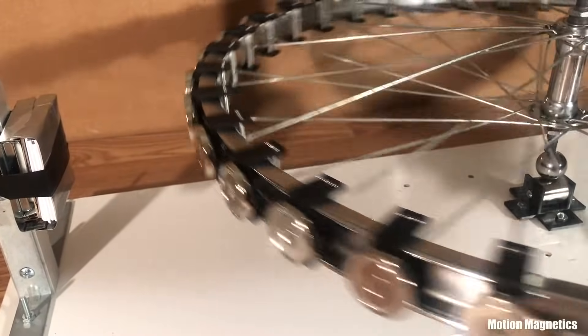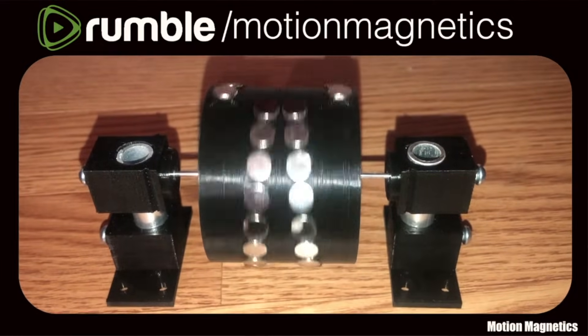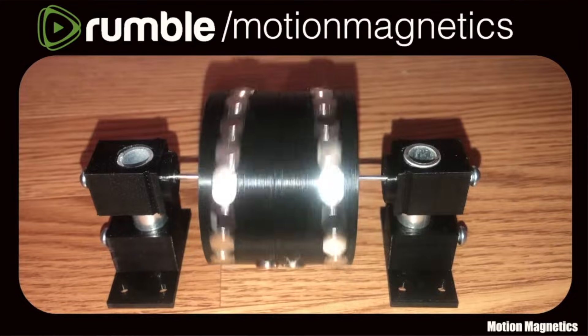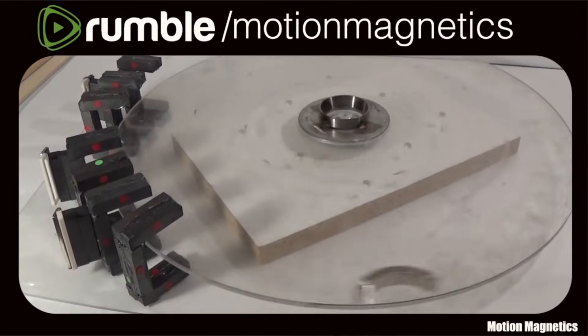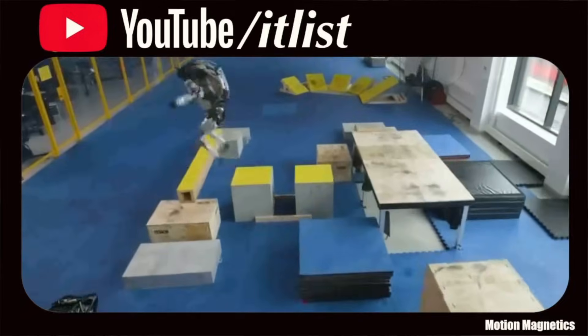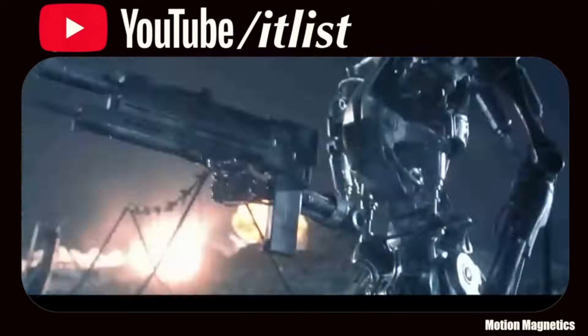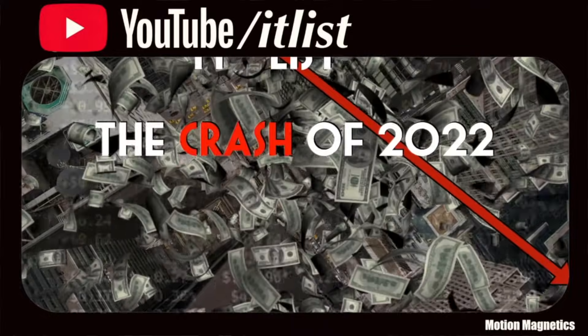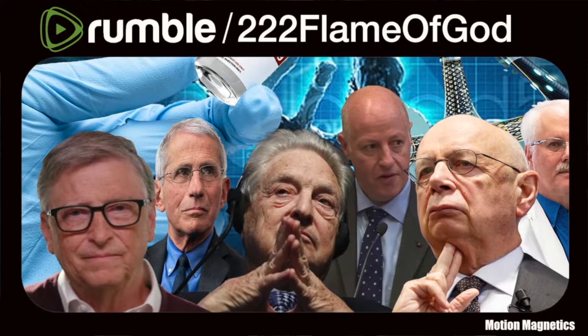Real quickly before I get into that — if you haven't already subscribed to my backup channel, you can get to it at the URL above. If anything of importance ever disappears off this platform, look for it there. If you haven't visited my other YouTube channel that features interesting topics that wouldn't fit the subject matter of this one, I invite you to do so. And for my more controversial videos, visit me at the URL above.